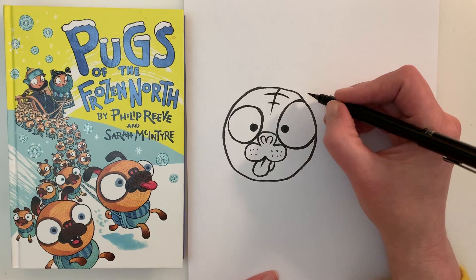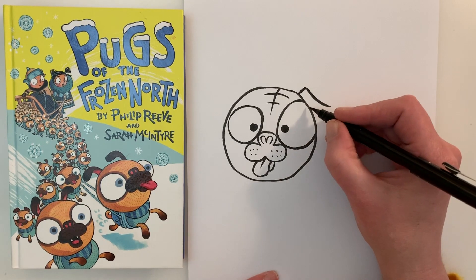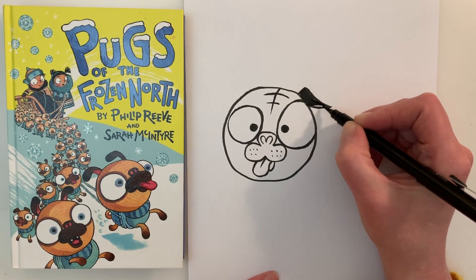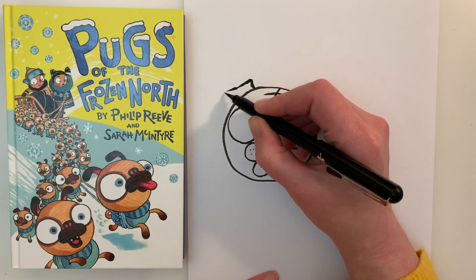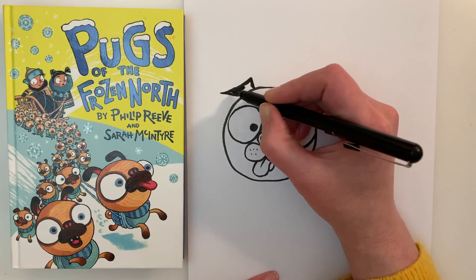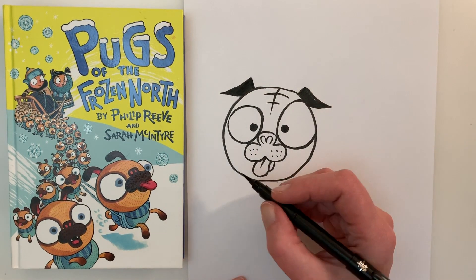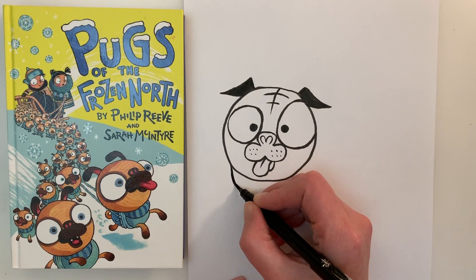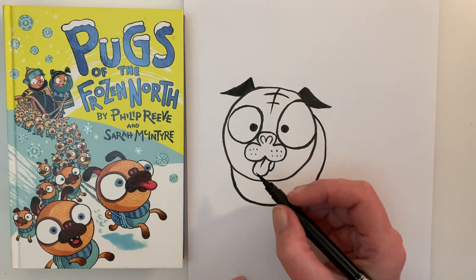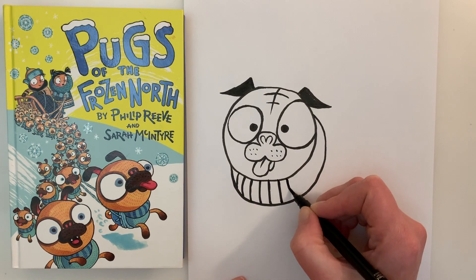The ears of pugs are quite easy to draw — they just kind of flop about. So you go up and down, cap it off, and colour that in nice and dark. Then do the other one — up, down, cap it off, and colour in nice and dark. Now the pugs in the book are wearing jumpers — it's the arm of a sweater cut off. So we're going to show his turtleneck, going all the way like that. And to make it look knitted, we're going to make it stripey.